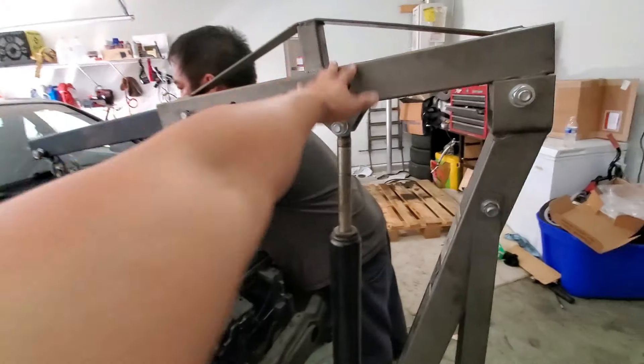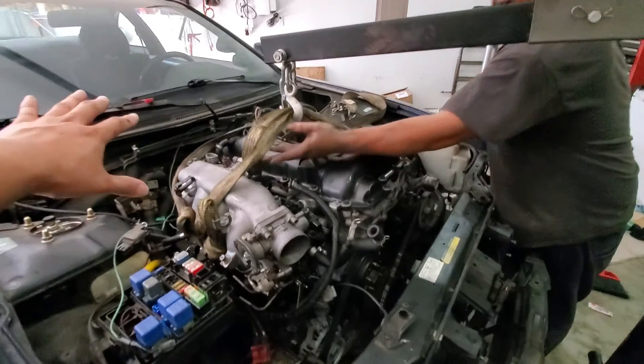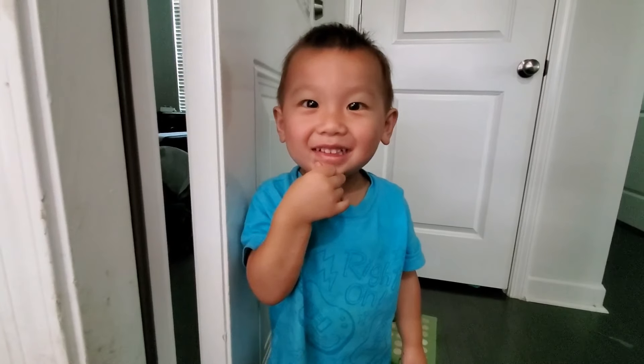The engine lift is a little short, so we're adjusting this strap so we can have more leverage to push it into the motor mounts.